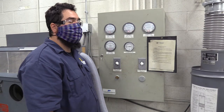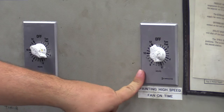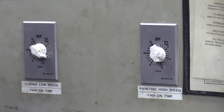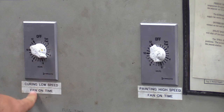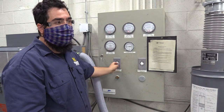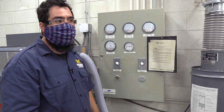Here are the paint booth controls right next to the sand blaster. We have two controls. This one is painting high speed — if you're in there painting, turn this on past two and it will create a lot of suction. When you're done painting, turn it off. If you want your paint to cure, use curing low speed, turn it on past two, and it will get about 95 degrees in there to help your stuff set up fairly quickly. Please set the timer, or tell staff so we can turn it off.